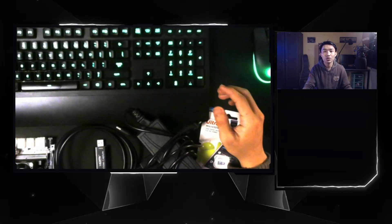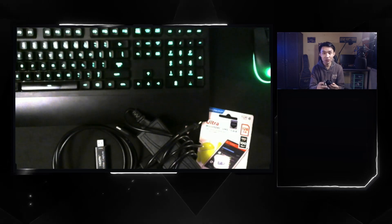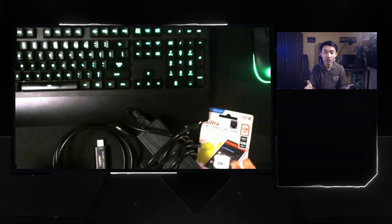Do you have a Jetson Nano and are confused about how to set it up but don't have the money to buy a monitor? No problem. Here we will share how to make the Jetson Nano setup without using a monitor. First of all, you must prepare a few things.